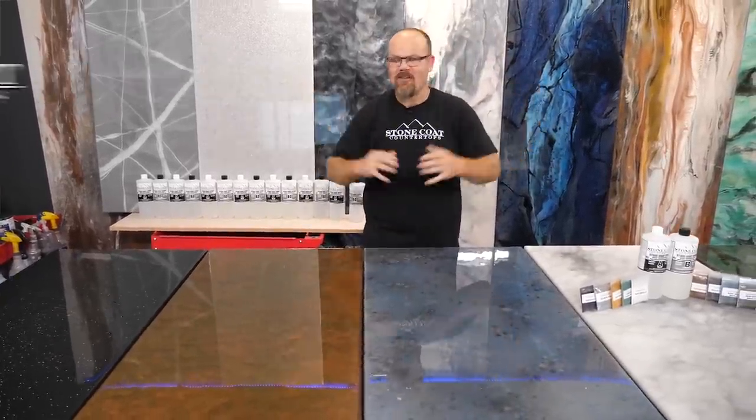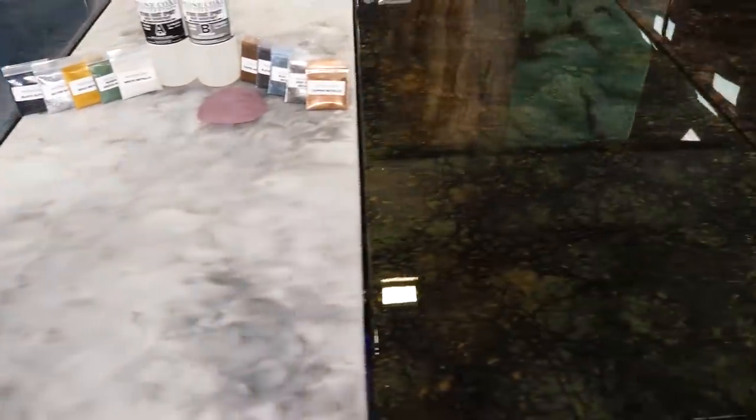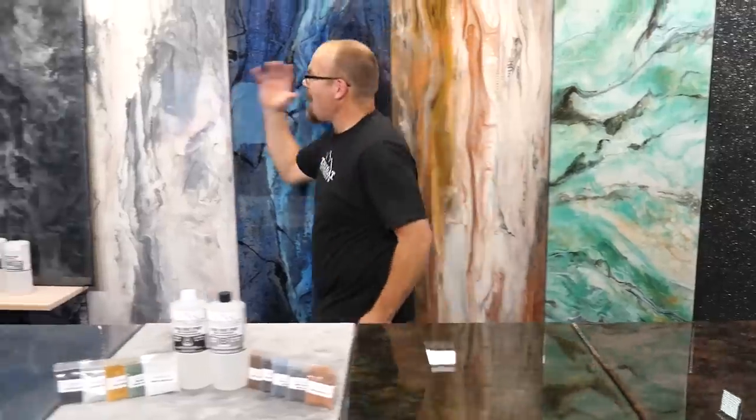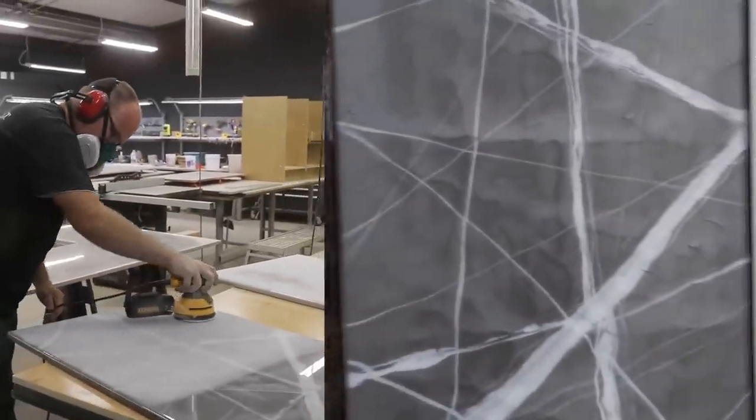Our video and follow-along instructions cover some of our favorite colors: from black galaxy, patina copper, blue pearl, even Carrera marble honed, Ubatuba granite, Baltic brown, striated earth tone techniques, and we have black marble, classic quartz, and honed soapstone.